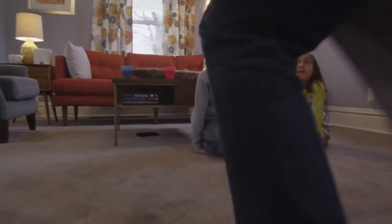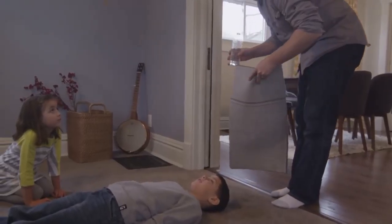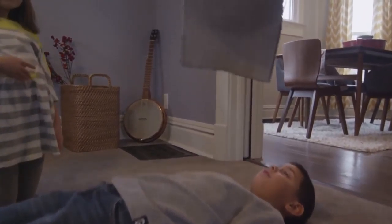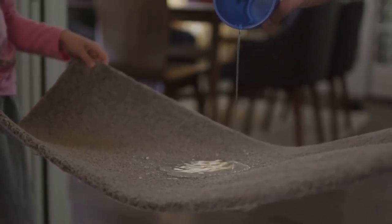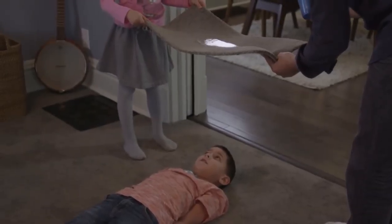Ethan, you're going to lie down on your back facing up. If this doesn't work, you're going to get real wet. Gloriana, hold that side of the carpet. How did you do that, Dad? Magic.